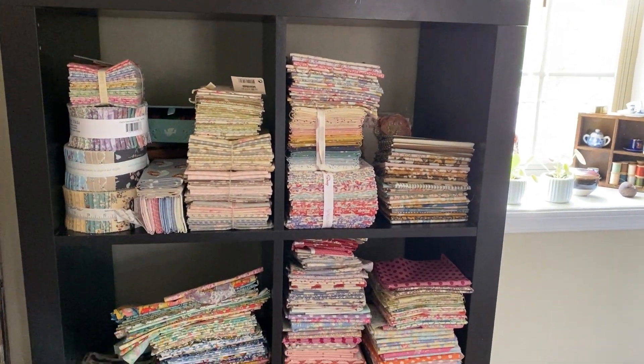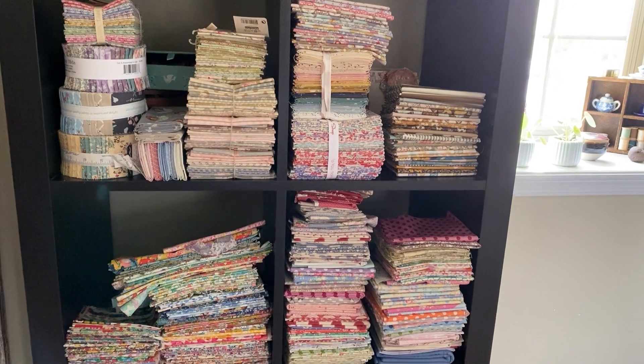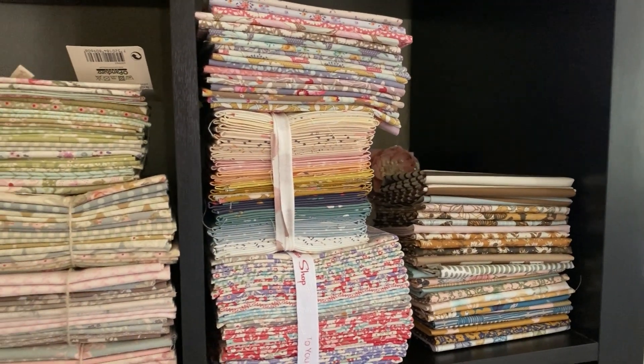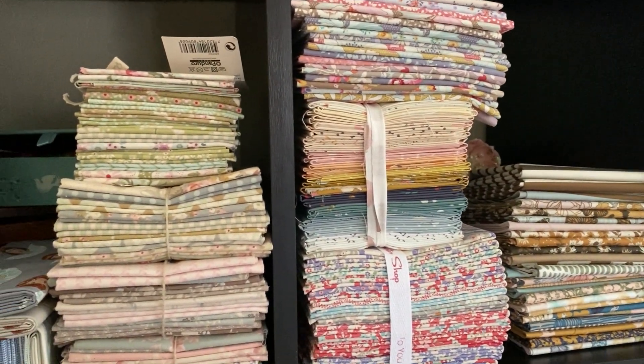I have this beautiful stash of fabrics and many of them I don't use. I feel like they're too special somehow, so they sit there sometimes for years.